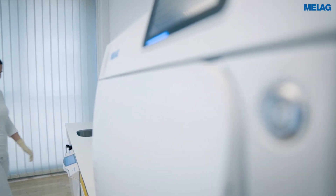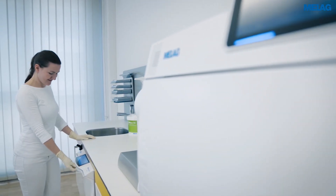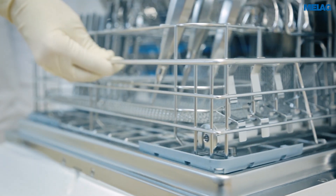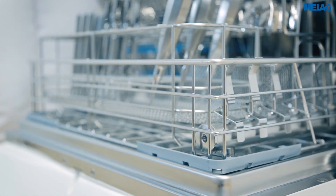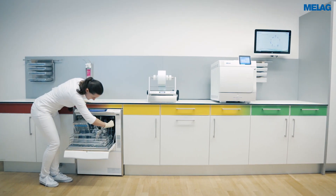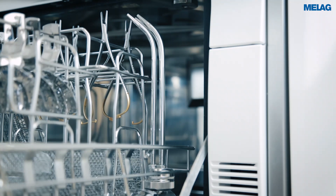The decontamination of hollow body instruments is assuming an ever greater importance in dental clinics. The narrow inside diameter of surgical suction cannulas requires the placement of an injector nozzle. Where necessary, the number of injector nozzles can be increased through the use of a triple distributor.